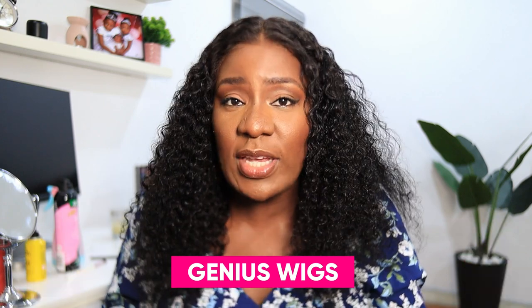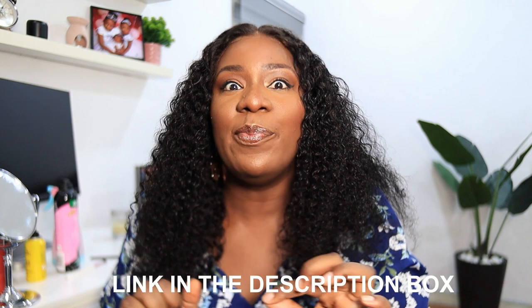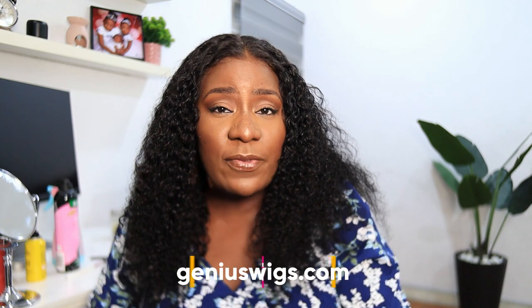The link to this hair is in the description box. It's from Genius Wigs — 18 inches, 180 density, crystal lace, two-in-one hairstyle, comes pre-plucked and the knots are bleached. If you're looking for beginner-friendly, beautiful, and versatile hair, I highly suggest you get this. If I can lay edges like this with no baby hairs and no plucking, then anybody can do it. Thank you so much for watching — please give it a thumbs up, subscribe, and I'll see you in my next video!